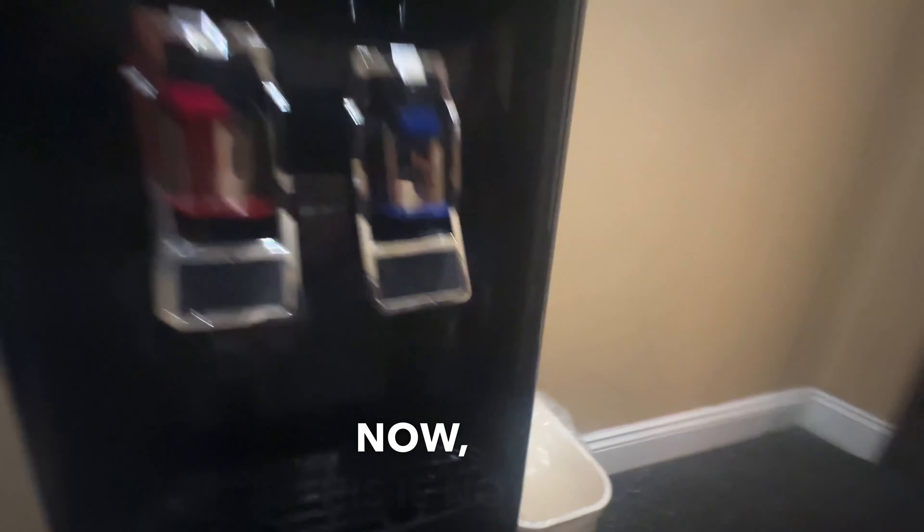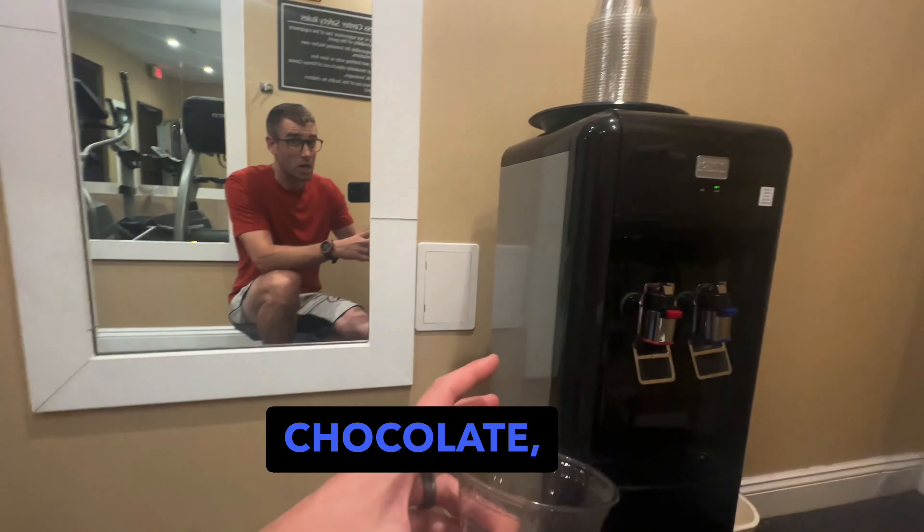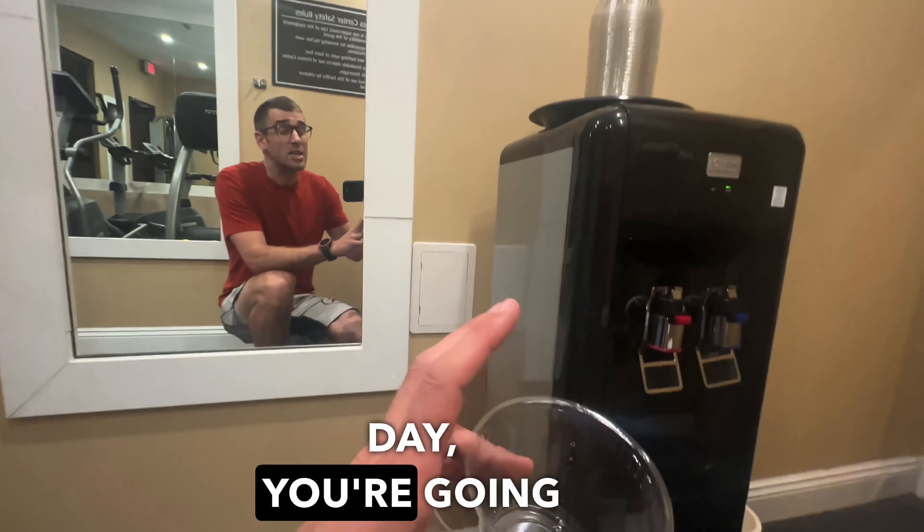Now this is not necessarily instant hot water, so if you are using this for hot chocolate maybe once a day, you're gonna have a bad time. But for places like churches where a lot of people are using the hot water all at once, it's gonna stay hot.